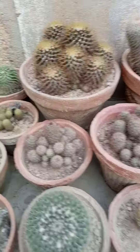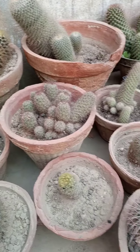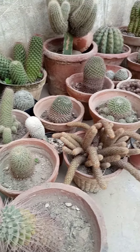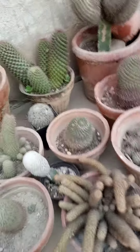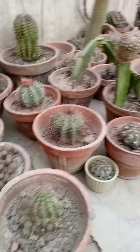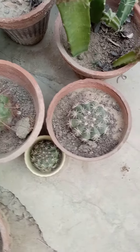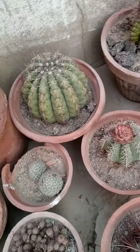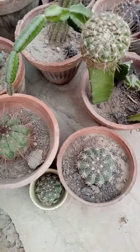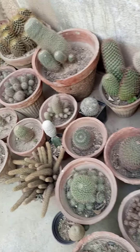You are watching this Mammillaria collection exclusively on Plant Lover. We have some Melocactus also placed in this category, although they are not Mammillaria, but due to space I put them there. I hope you enjoy this collection of Mammillaria.